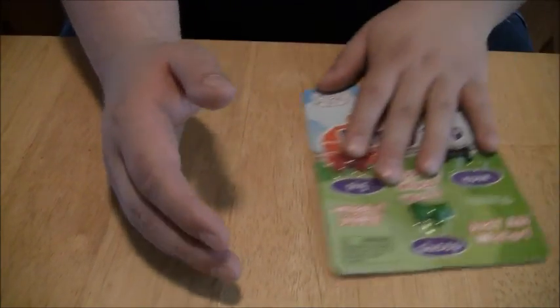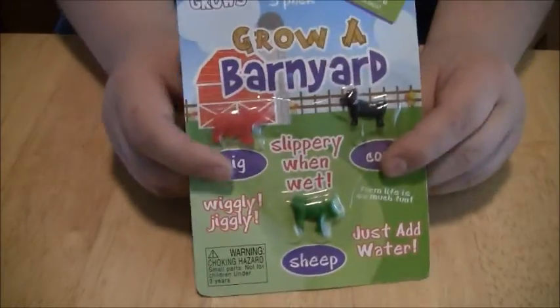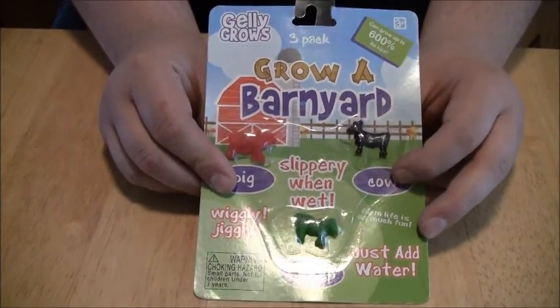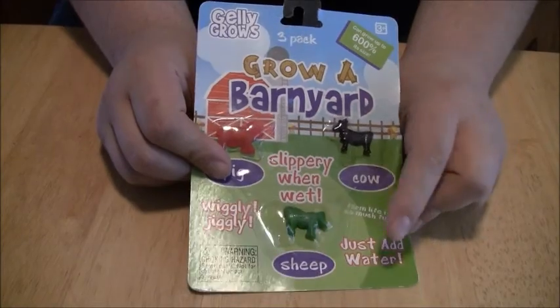First up, the first one we have is a three-pack. Grow a barnyard. We got a cow, we got a pig, and we got a sheep.